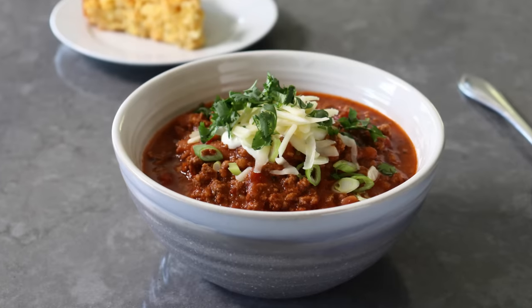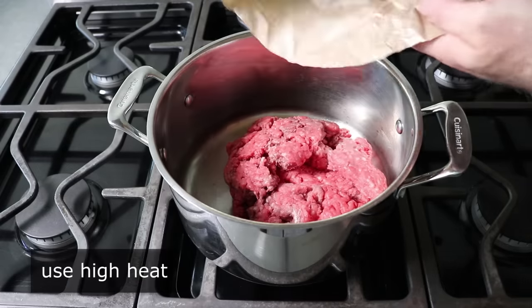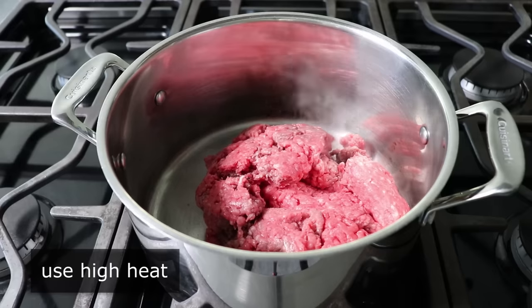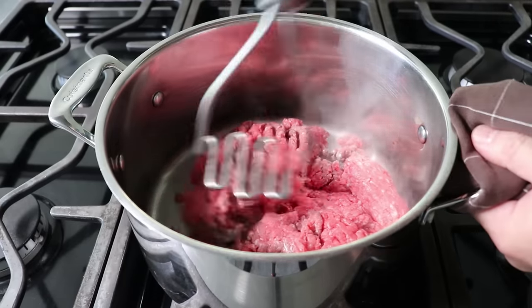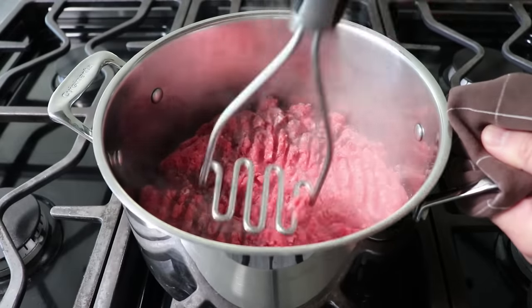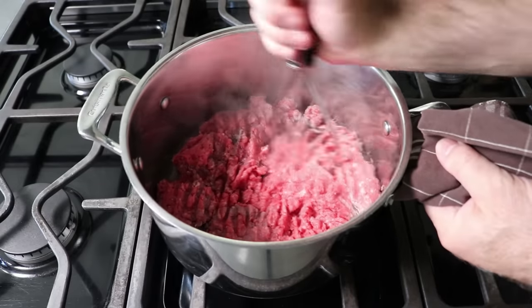Let's go ahead and get started by tossing a couple pounds of ground beef into a pot, then we'll turn our heat up to high. As soon as we hear it start sizzling, we'll go ahead and start breaking it up, which I like to use a potato masher for. We'll go ahead and start working that over until we have it broken up into as small pieces as we want — for me personally, that means very, very small.